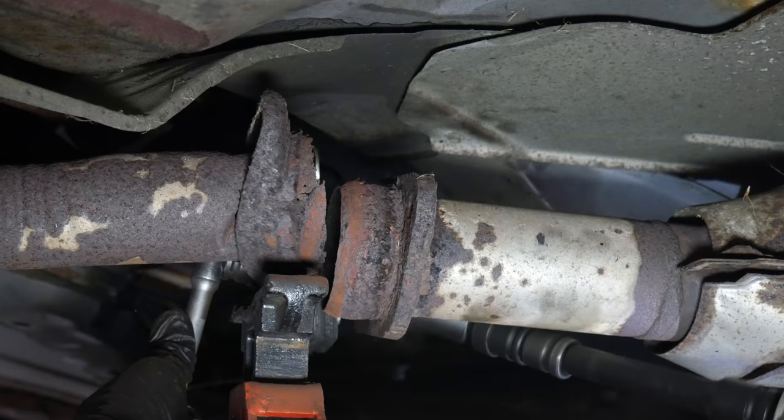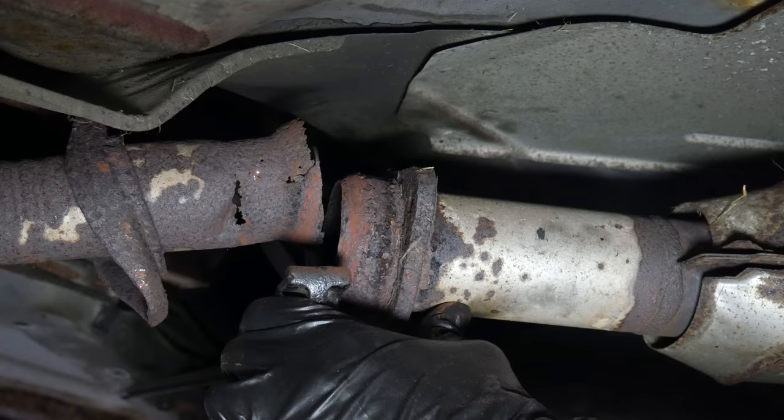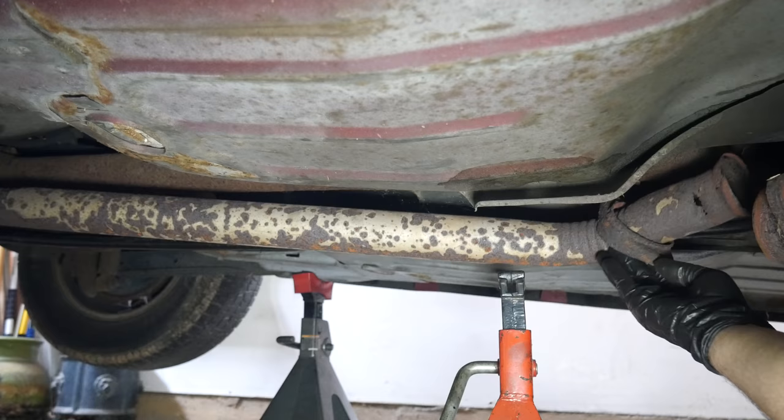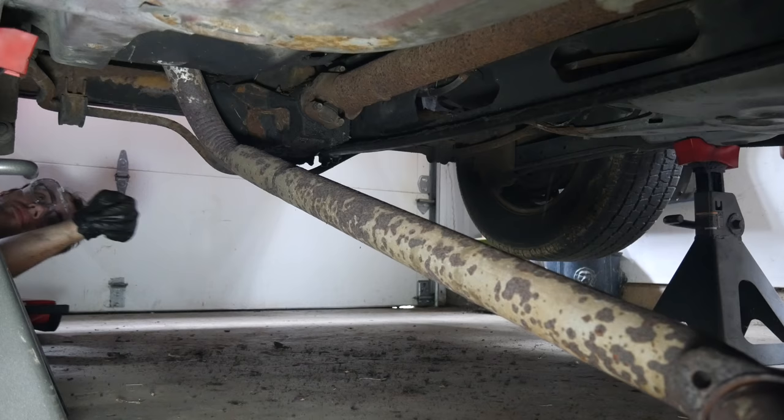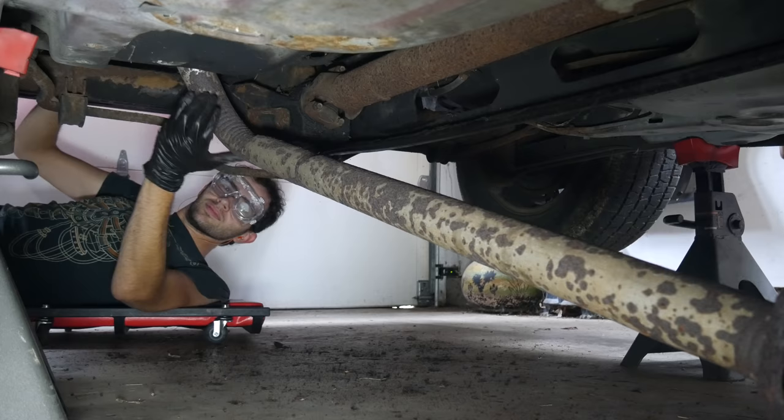We got it taken care of and pretty soon the downpipe was separated from the cat. Since there aren't any hangers on it right now, we'll support the back of the catalytic converter pipe so we're not hanging all that weight off of just the manifolds. There's only one exhaust hanger on the back and the pipe slides right out of it.